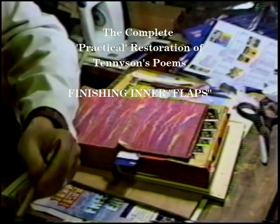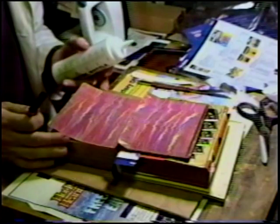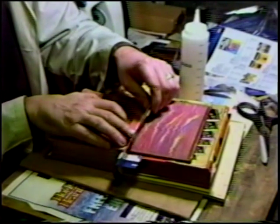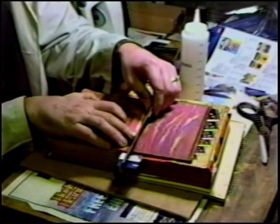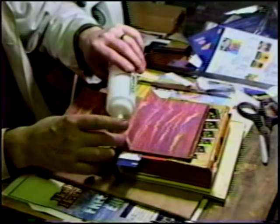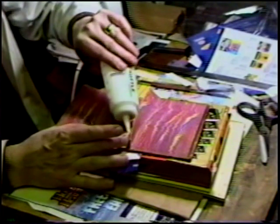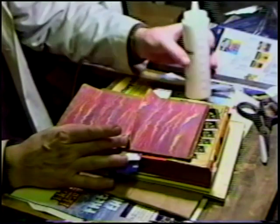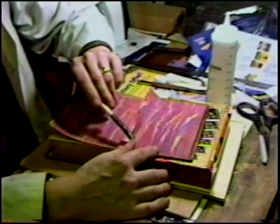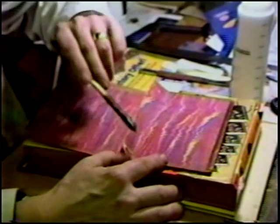Both fly leaves have been attached front and rear. We need to glue the flaps down. We encourage the flaps back gently because we need to paste them down now. We'll run a little straight glue on the board itself, just so we can conveniently pick up with the brush.